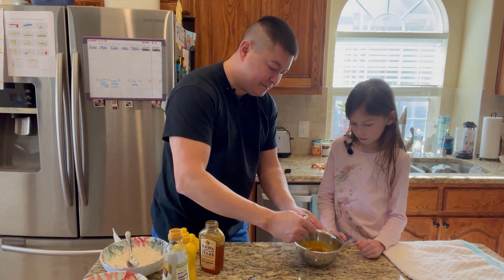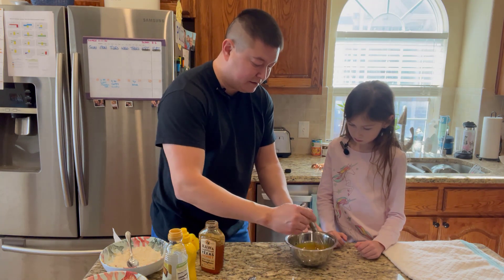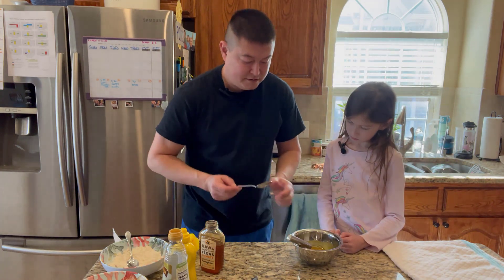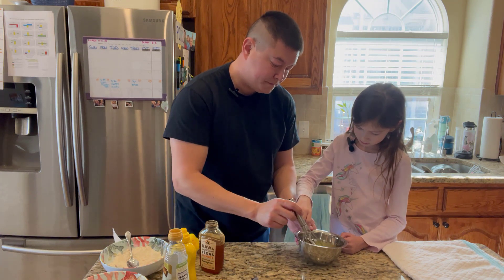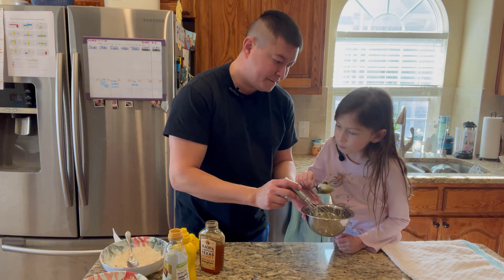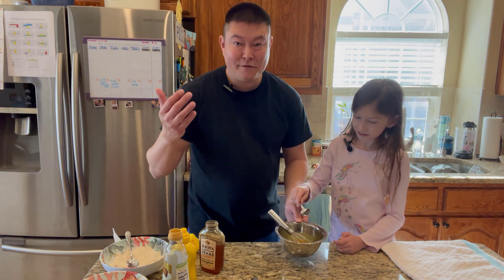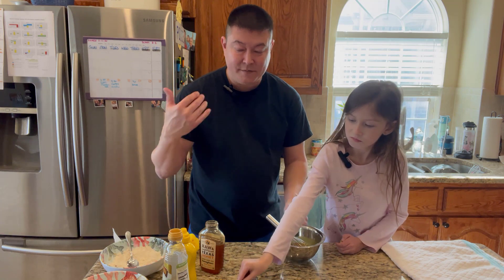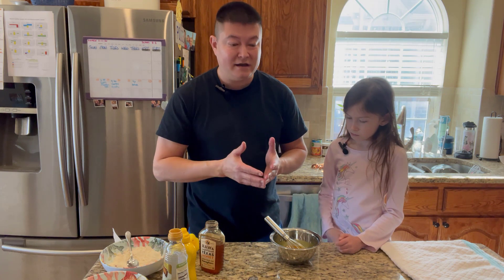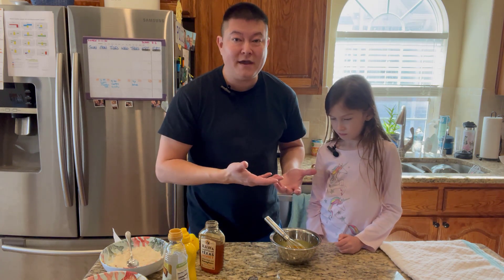Let's mix that in there. It's starting to turn an even more golden color — look at that. Let's grab a new spoon and try that. Well, there you have it. A very easy honey mustard sauce that you can make at home that doesn't have a bunch of added ingredients, preservatives, or anything like that. It's super delicious, and the best of all is you get to have fun while you're making it.